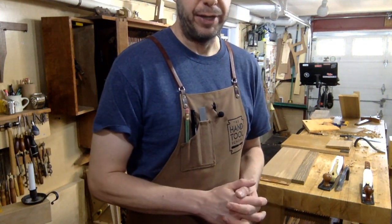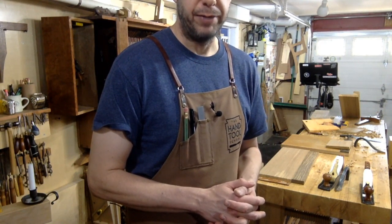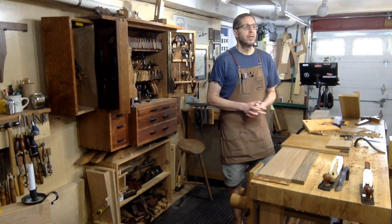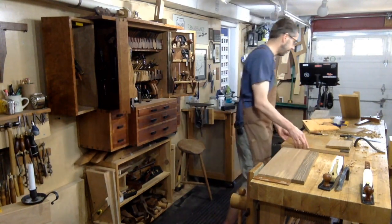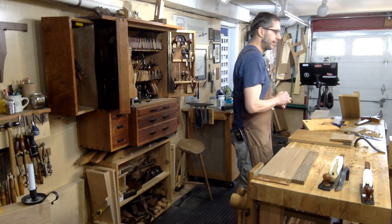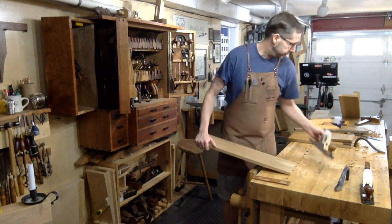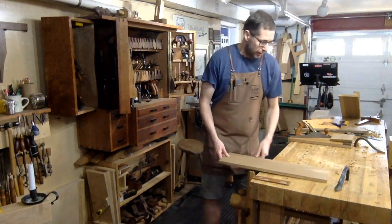On the question of how do you hold already-assembled drawers without a tail vise — I guess with a tail vise you would drop the whole drawer in. What I do is...